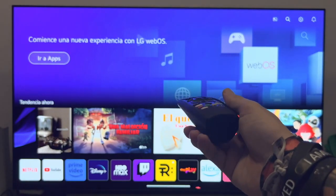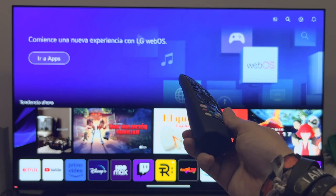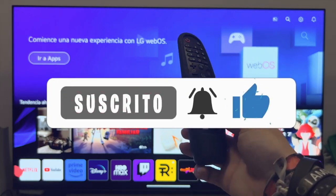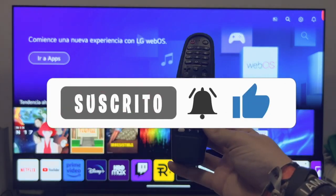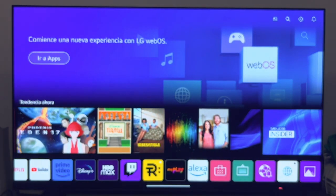Well guys, this is as far as this little tutorial goes. As always, if it has been useful, don't forget to leave me a like, as well as subscribe to the channel and hit the little bell so you don't miss anything. A pleasure, and until the next video.